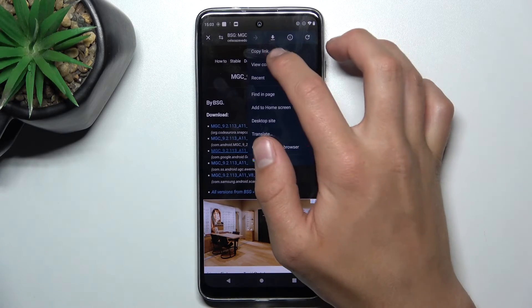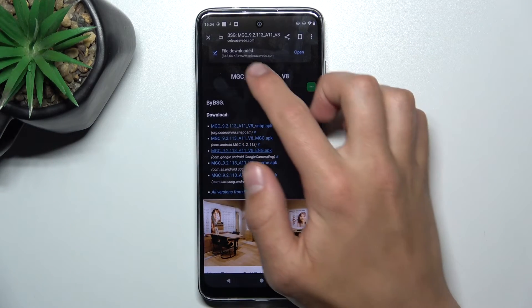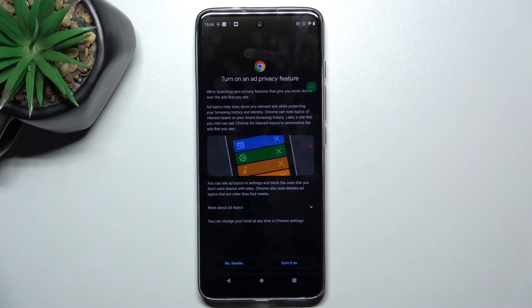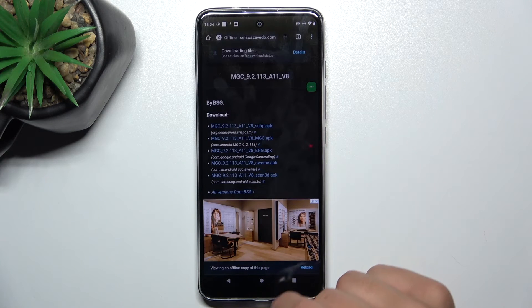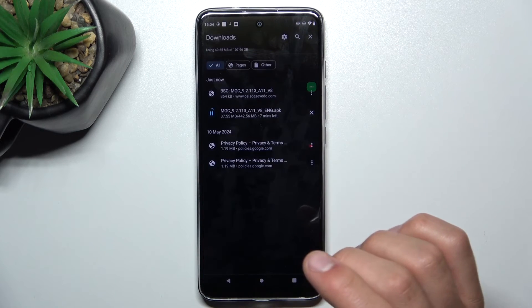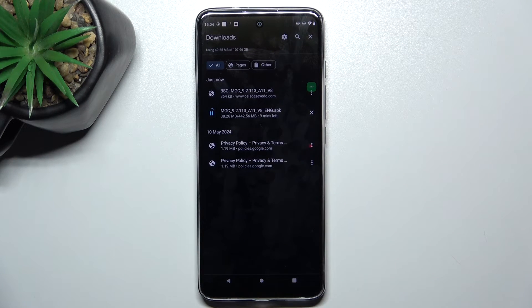Now you can go into downloads. The file has been downloaded. Let's open the app. You can tap on details to see the progress of your installation.